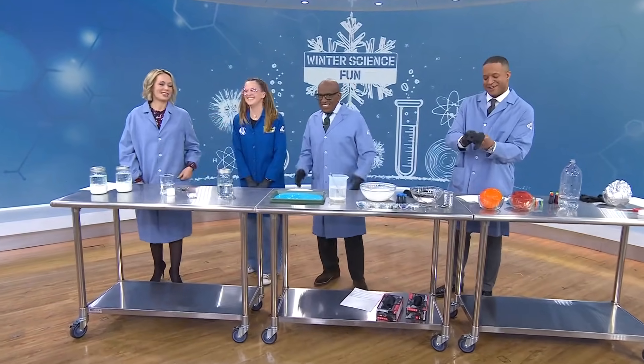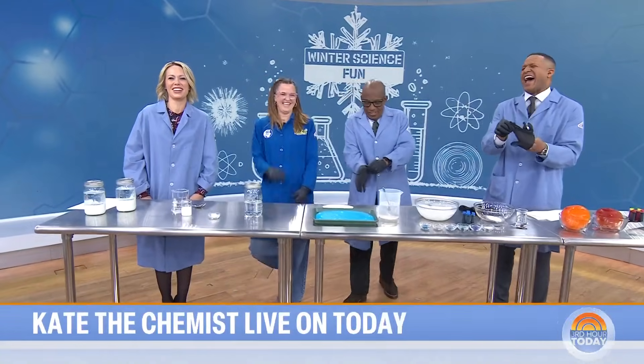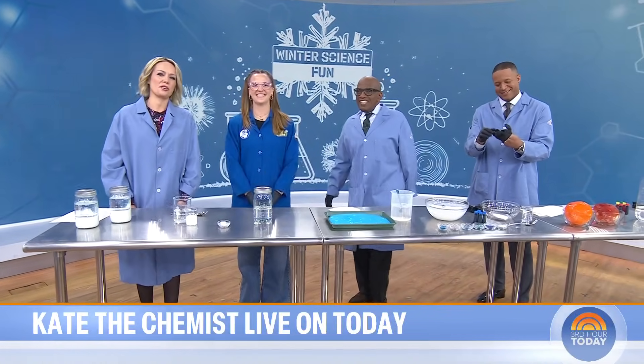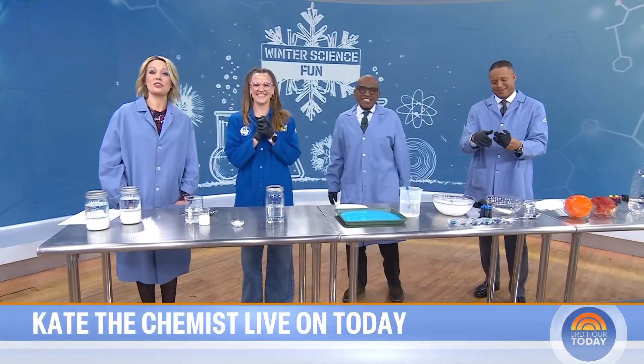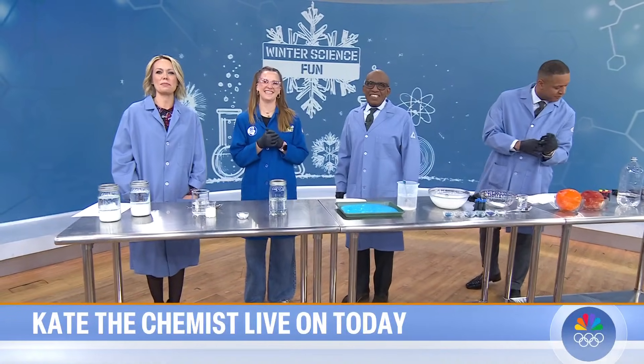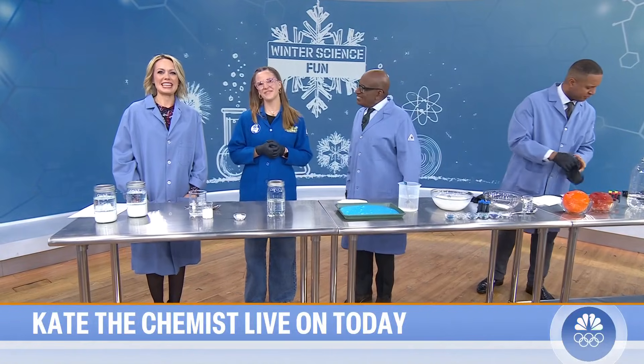They're having fun with gloves — that's all you need, but we are only two weeks into winter. If your kids already have a case of cabin fever, we've got the cure for you: entertaining experiments that you can do at home. Here to share some science magic is Kate Biberdorf, better known as Kate the Chemist.